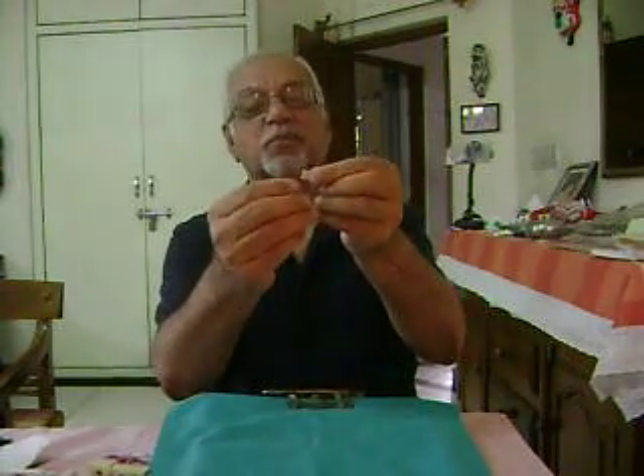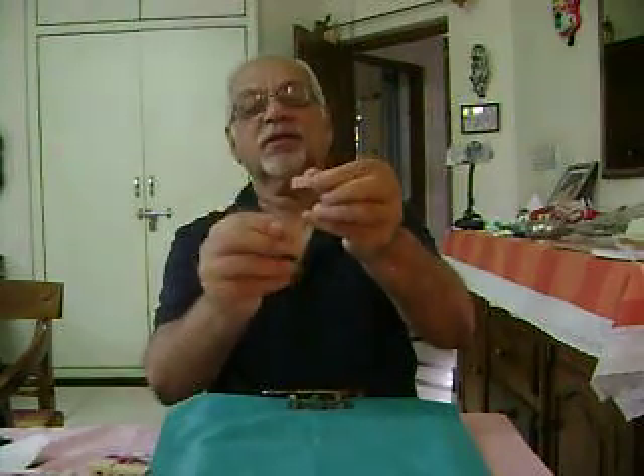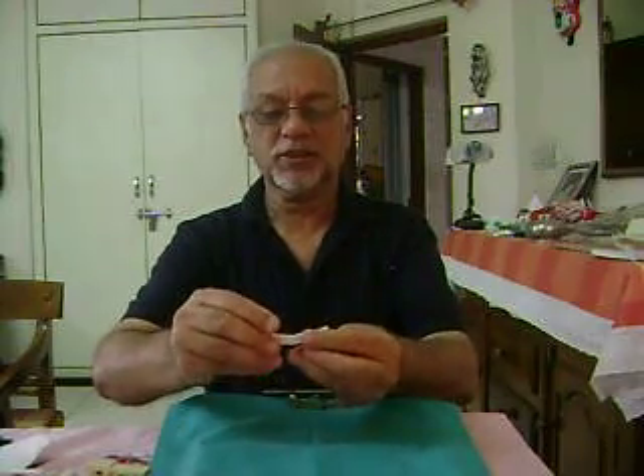Again, fold it into two halves. Fold this portion into a triangle. Unfold it. Fold it the other way around. Unfold it. Open the whole strip and fold it, holding it near the centre and squeeze it in to get this shape.